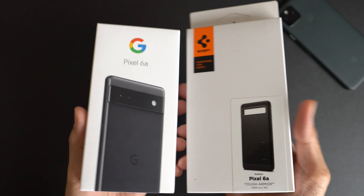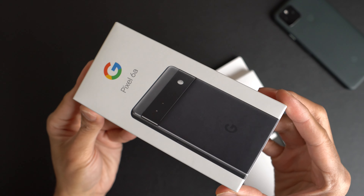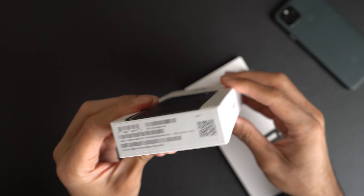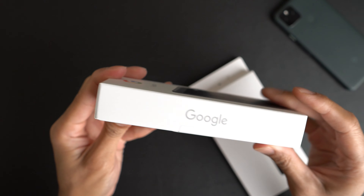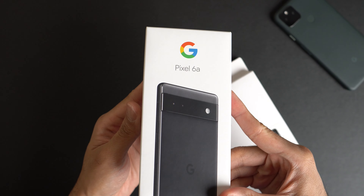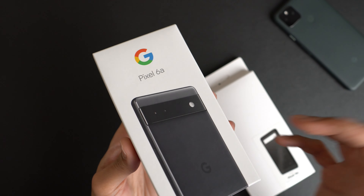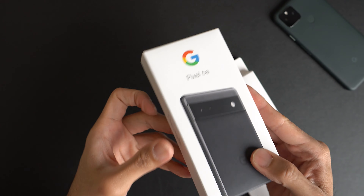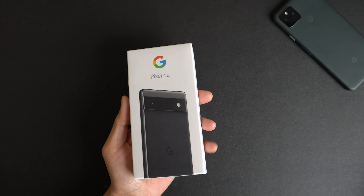This will be an unboxing of the Google Pixel 6a. This one's a little bit different because I actually bought this with my own cash on Amazon.com. I'll go ahead and put links in the description down below. You can buy this from the Google store or at Best Buy also. I guess Team Pixel lost my address — hook me up again, I'm still available. And I also got the Spigen case that I'm going to check out real quick.